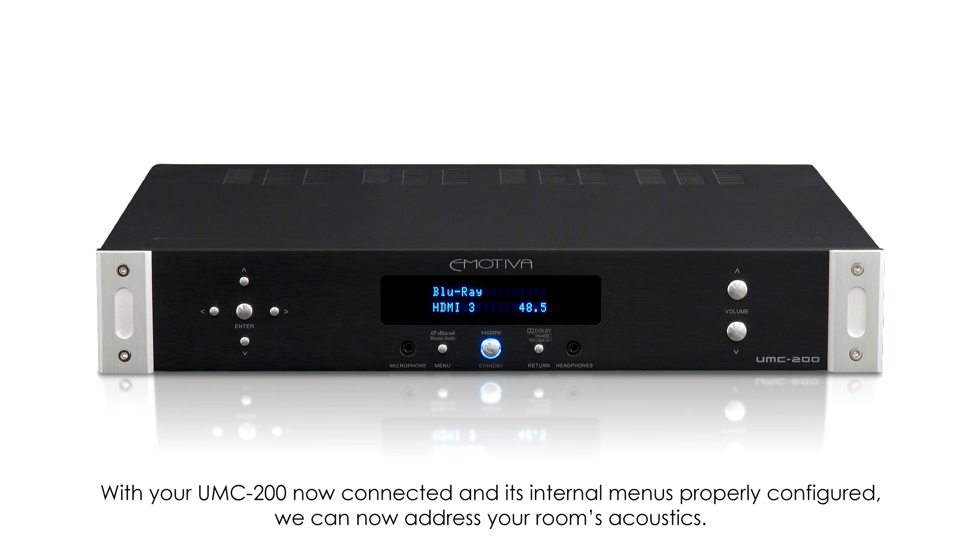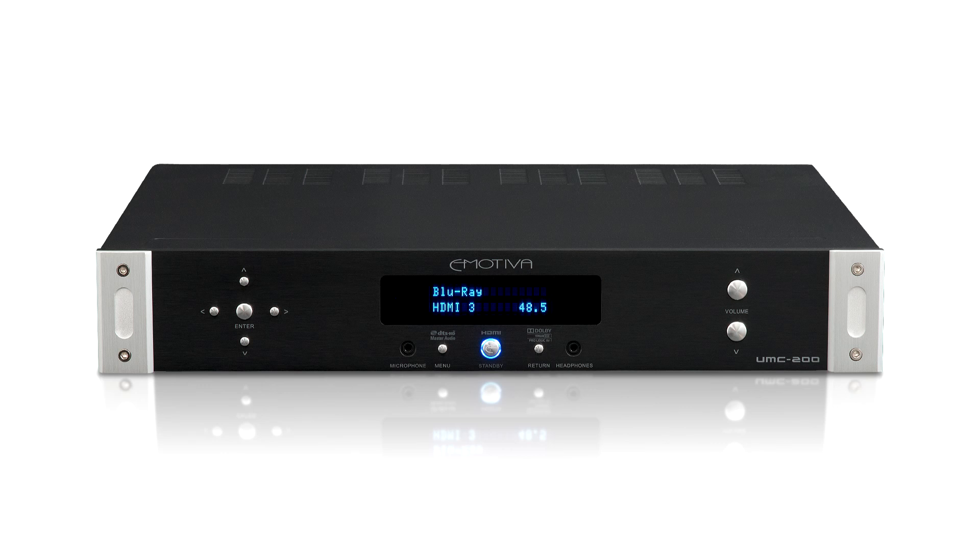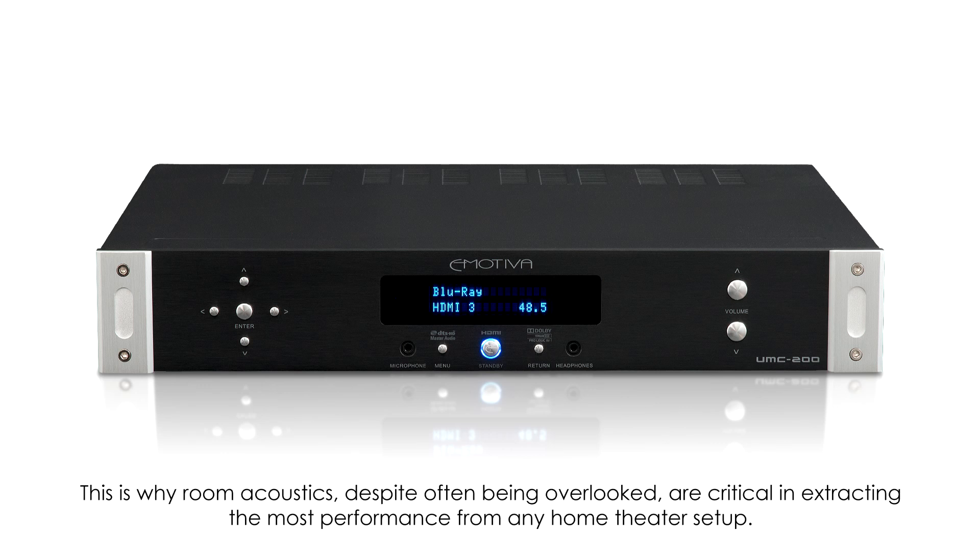With your UMC 200 now connected and its internal menus properly configured, we can now address your room's acoustics. Your room plays a big role in your system's overall sound — more so than any single piece of equipment or loudspeaker. This is why room acoustics, despite often being overlooked, are critical in extracting the most performance from any home theater.